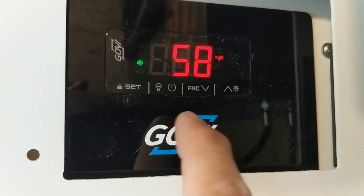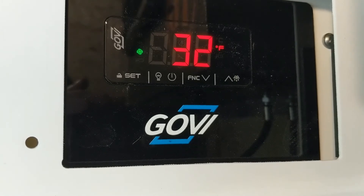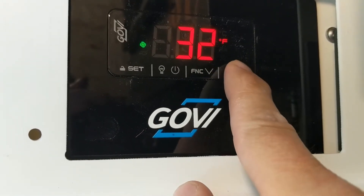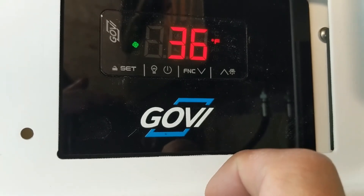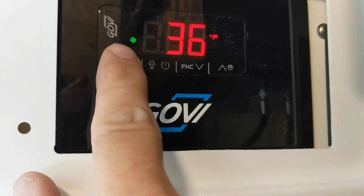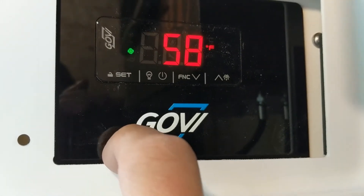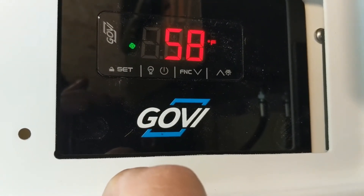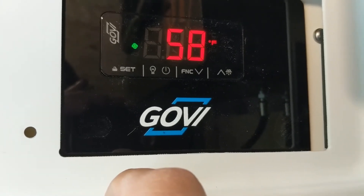If we want to change the temperature, all we need to do is touch the set button. Just touch it once — it shows you the current set temperature, and you can change that temperature. If you want your beer at 36 degrees, just move it up to 36, and then hit set. That shows you the current temperature now of the cold box, which is currently sitting at 58 degrees.